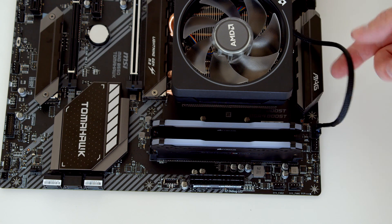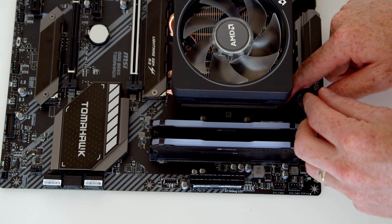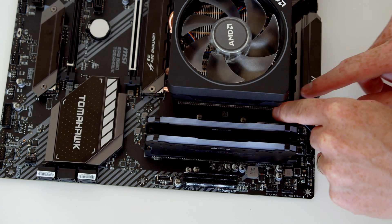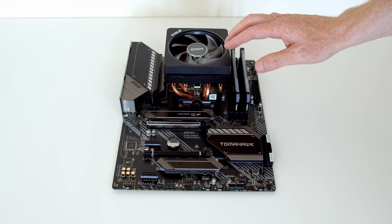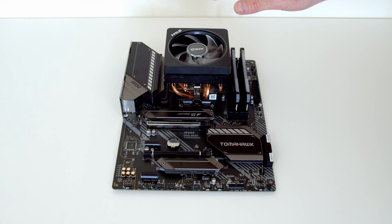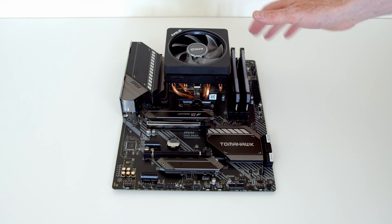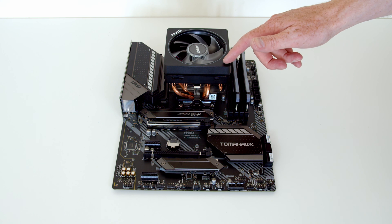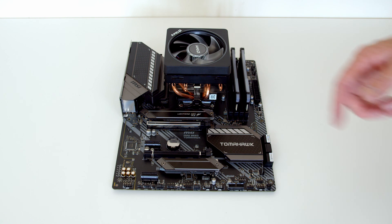We'll tuck the cable in out of the way to make things look a bit more tidy. At this point if we were to plug in power, the CPU cooler would work — it would have power and the motherboard would control the fan speed — but we wouldn't be able to control the RGB. As mentioned, there are two ways to do this: we can either use USB with separate software, or use a 12-volt four-pin RGB header on the motherboard with the motherboard software.